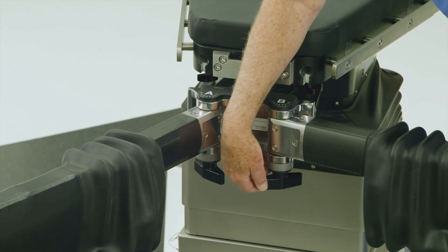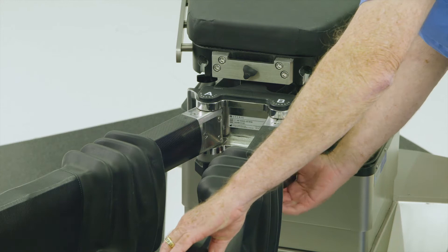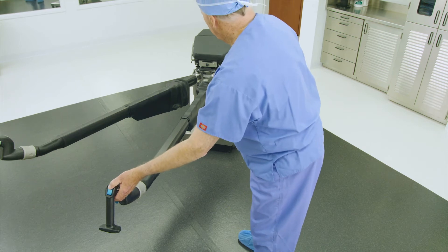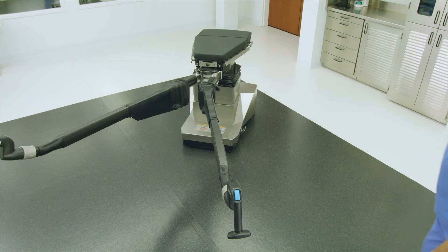Next, loosen the knob below the B rosette and set the B joint to position 3 or 4, and then re-lock the B rosette handle. Adjust the abductor spars using the control handles as shown here as clinically required, or refer to the illustrations on page 13 of the OT Table Setup Guide. Reverse these settings for an operative right leg procedure.